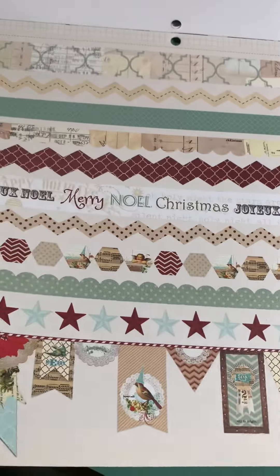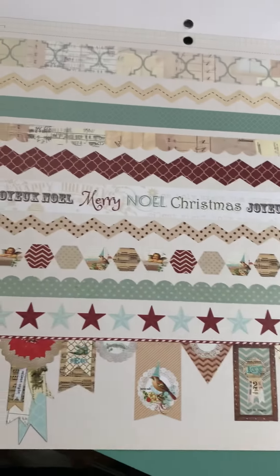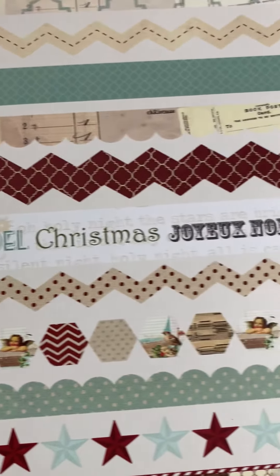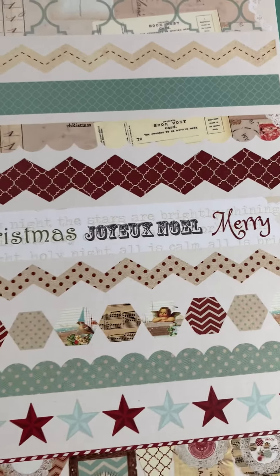I have both sheets of the borders left and I don't like them at all. I may use that one row that says joyful, noel, merry, noel, christmas — joyful, noel, merry. I may use that as a title somewhere.